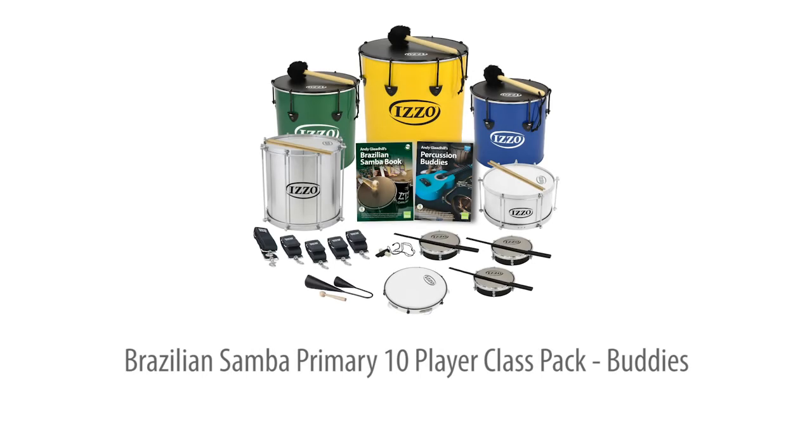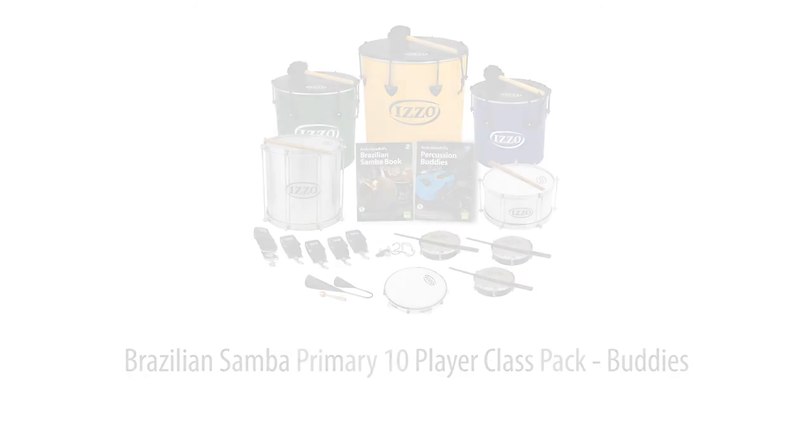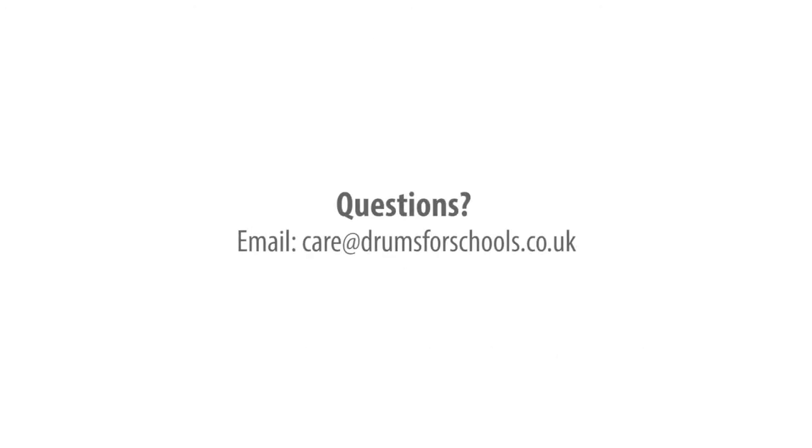The Brazilian Samba Primary Templar Buddies Class Pack — the instruments and teaching support you need to make a success of ensemble playing in any primary group or club setting. For class teachers too, no prior music experience needed.